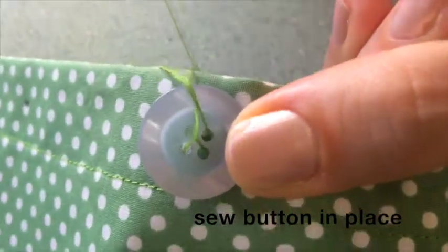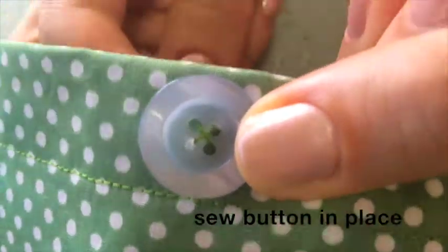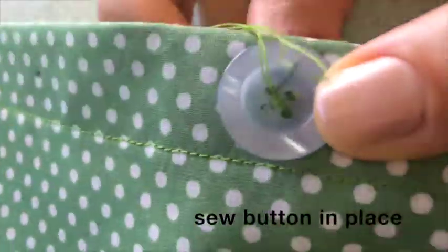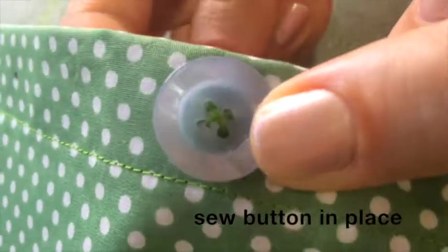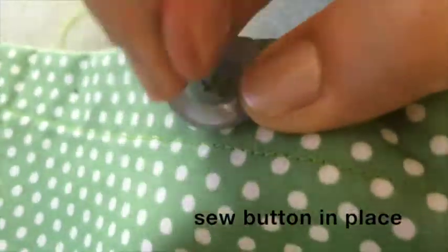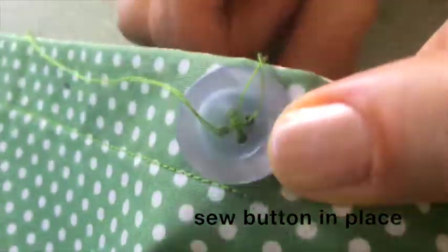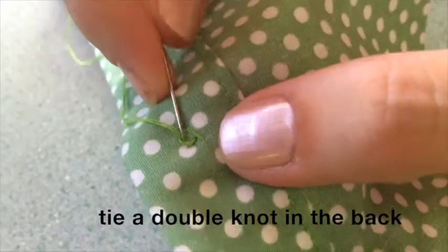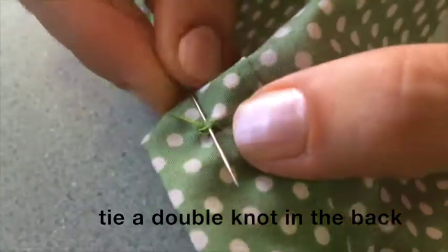It's easiest to do this by only looking at the front of the fabric — don't keep turning your fabric over to look at the back. Hold on with one hand and only look at the front. Once the button is secured, turn the fabric over and tie a double knot in the back, going through a little bit of fabric.